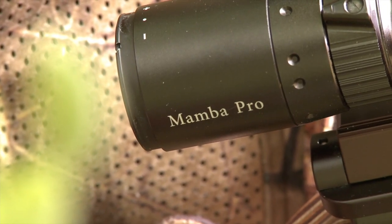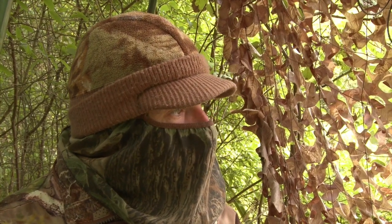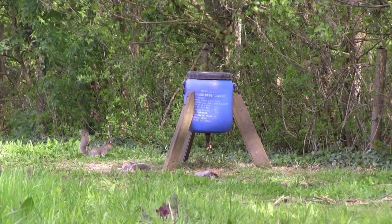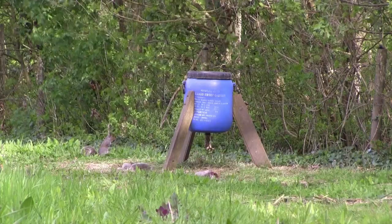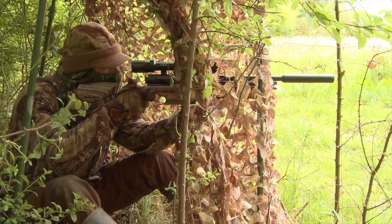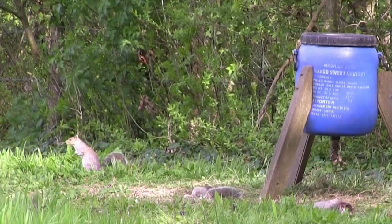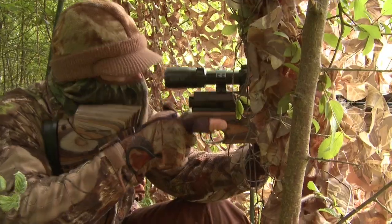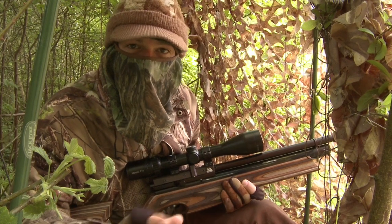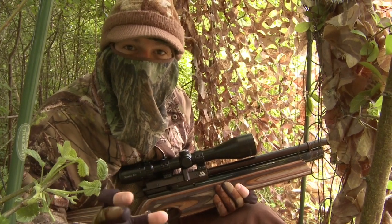We've got two in the bag, but the squirrels have got a real foothold in this wood and I'm confident there are more to be had. This next one is skittish — sometimes shot squirrels will go completely ignored, but it looks as if they're putting them on edge today. It looked like that one was going to clear right off, but it lingered for just a little while and it paid the price.